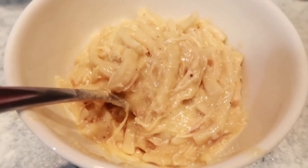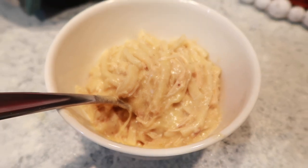Alright you guys, so that's going to be it for today's video. I hope that you enjoyed it. This is one of my most highly recommended crock pot meals. If you have never tried this one, you really need to try it — and what better time to try it than at Christmas time.